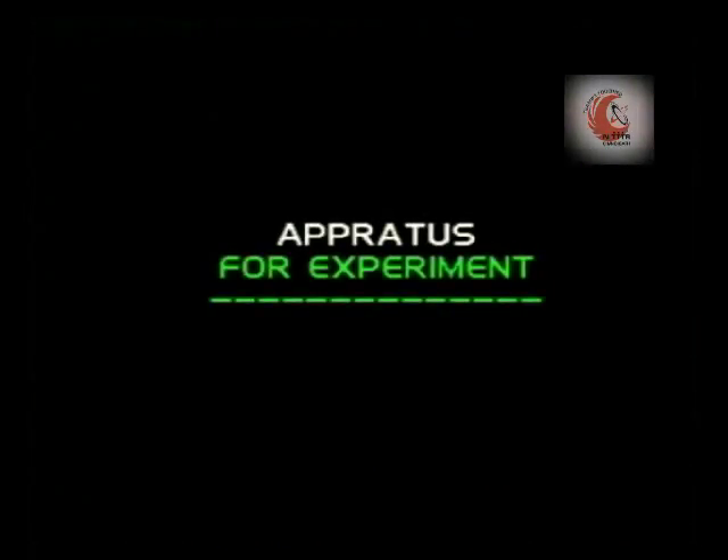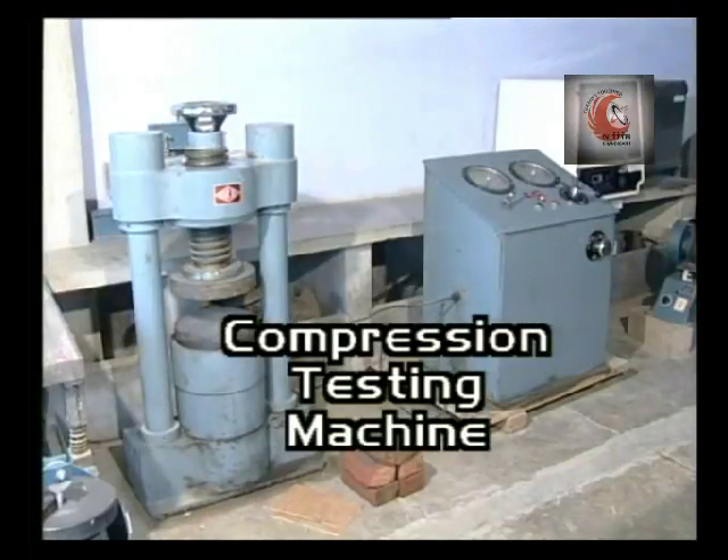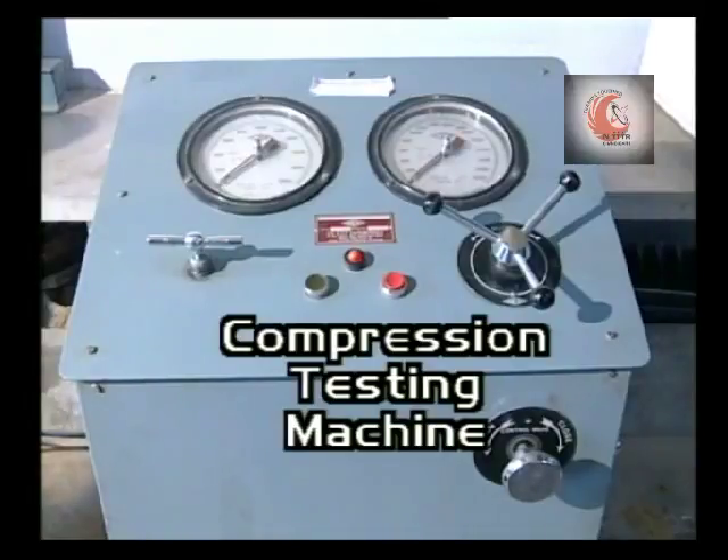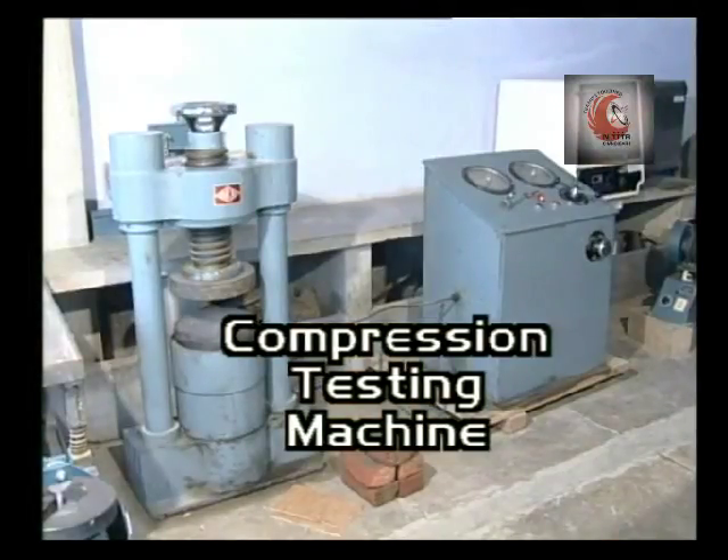In this program we shall see how we determine the compressive strength of bricks. The apparatus consists of a compression testing machine of capacity of minimum 100 ton or 1000 kilo Newton, with 1 ton or 10 kilo Newton accuracy.